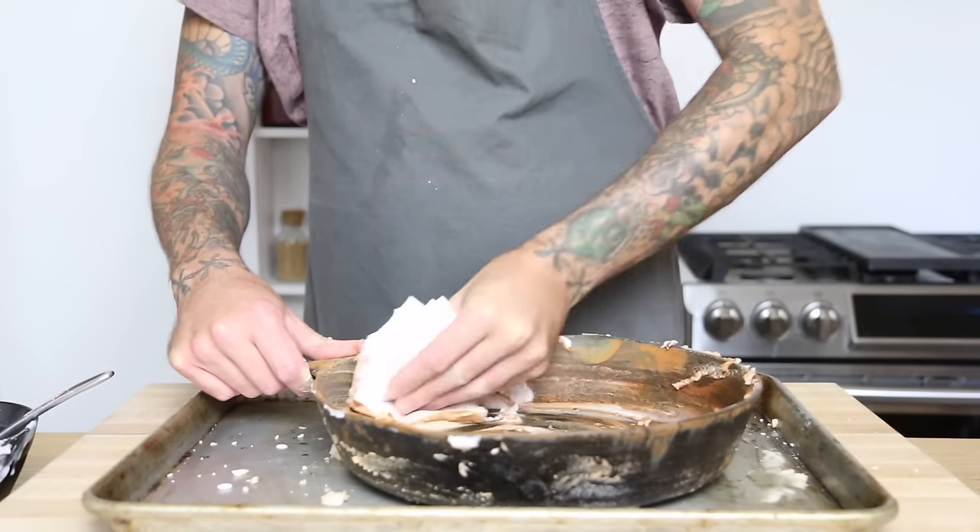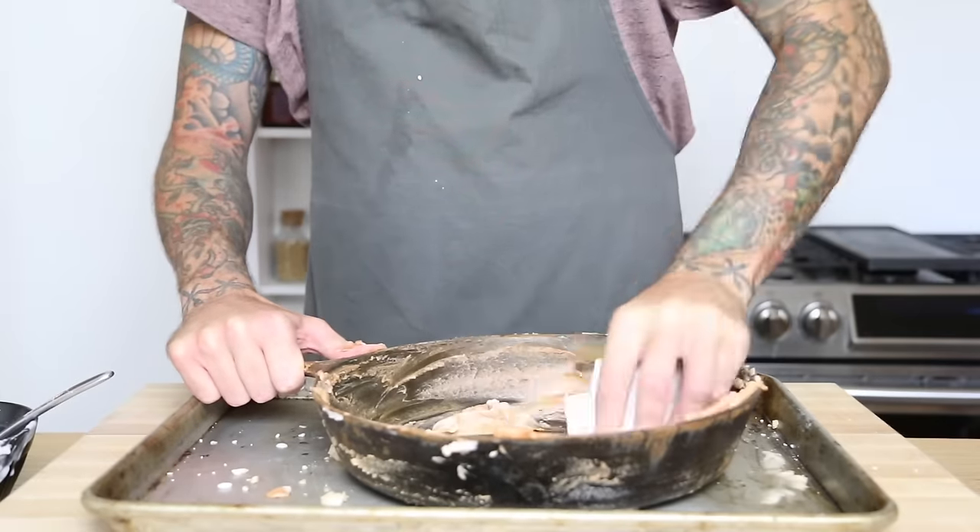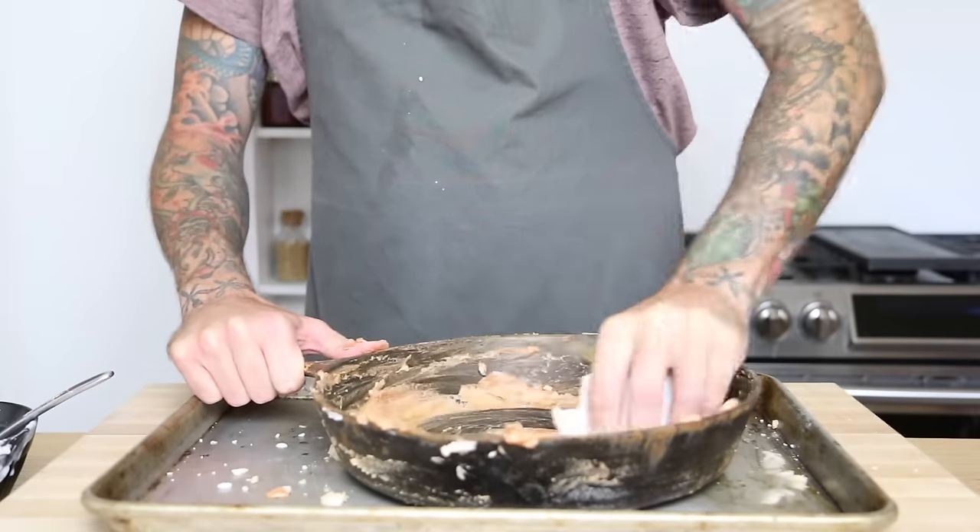You can see the rust already starting to come off with just the baking soda. If you find this oddly satisfying, give it a thumbs up and hit the like button.